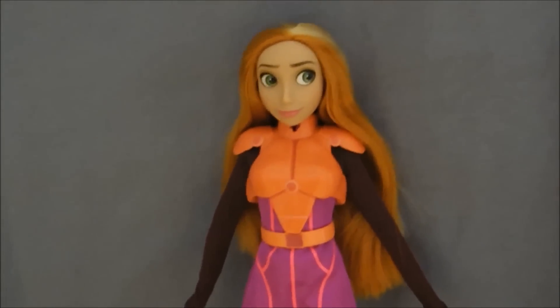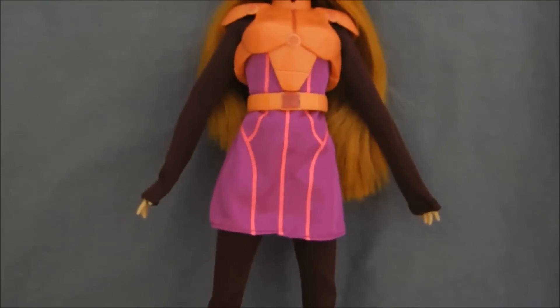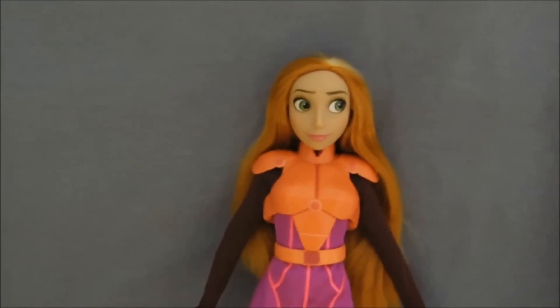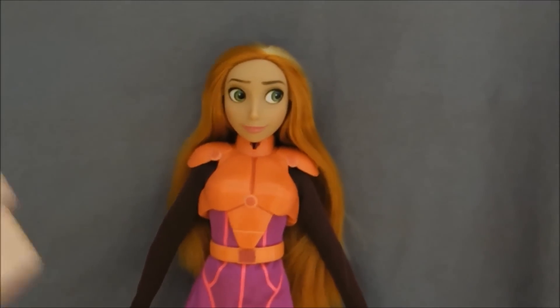Also, they didn't have to completely design a whole new doll just for these individual characters that may only ever get this one doll. I already think it's cool enough that they did dolls for this movie. I hate to say that it's like a boy movie, but that is kind of where it falls in terms of the Disney Store.